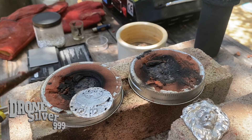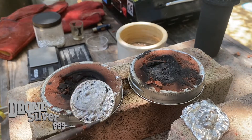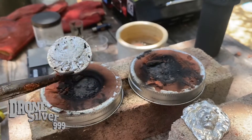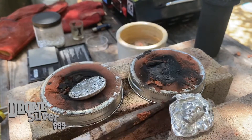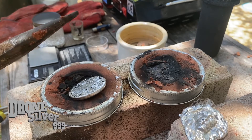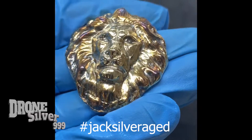Once again, Jack Silver — always something new in silver pours coming to you. Thanks a lot for watching my videos, hope you'll enjoy some more pours with me. Please like, share, and subscribe. Thanks for watching, see you soon.